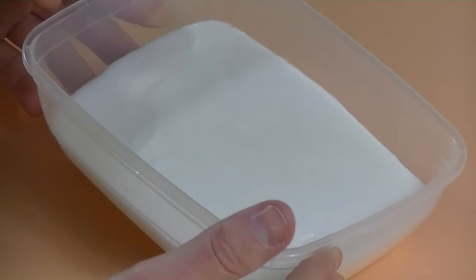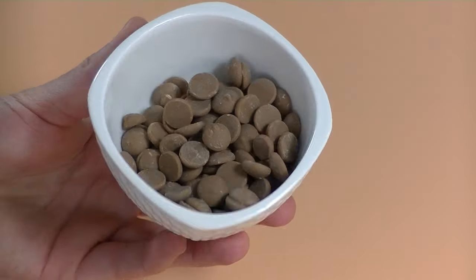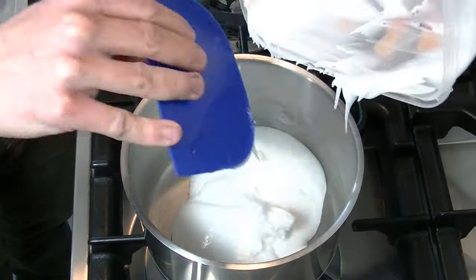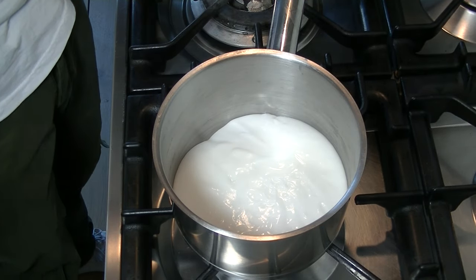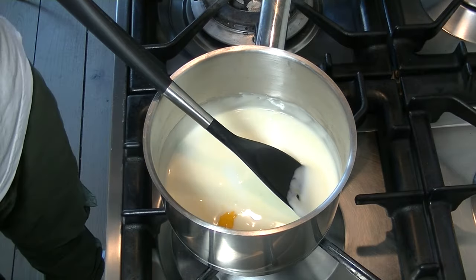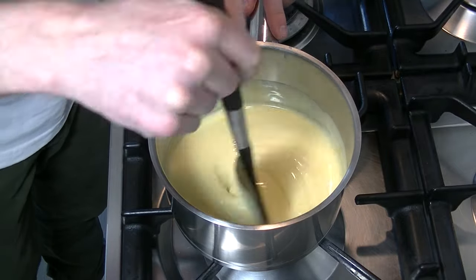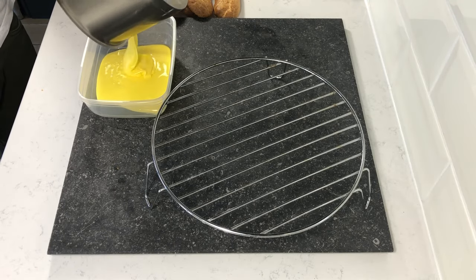For our yellow sugar glaze we will need some plain white frosting, yellow coloring, and some chocolate. Put your frosting into a pan and heat it slowly to body temperature. Then add your yellow coloring until you have the color you want.